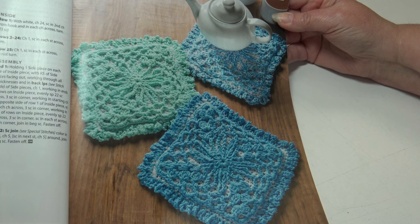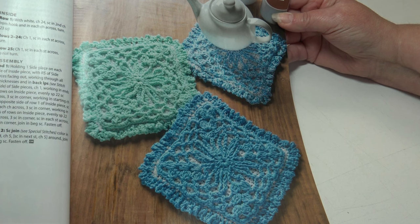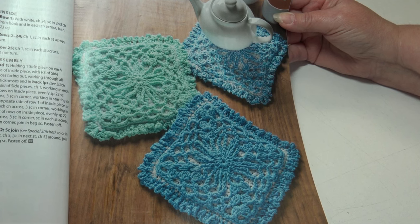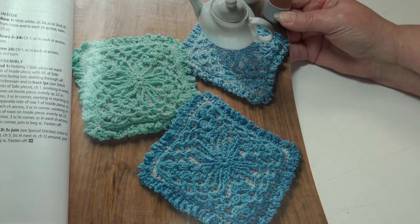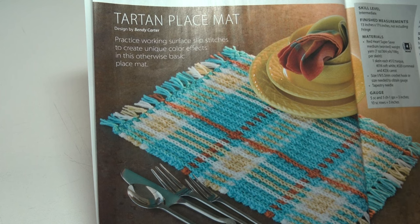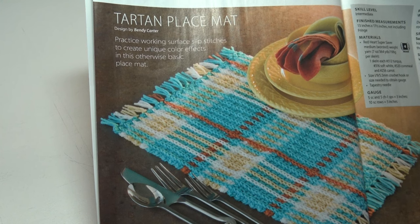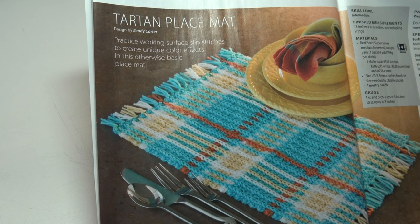The next pattern is the Triple Thick Pot Holder — three separate layers stitched in cotton yarn are joined together to create an extra thick, generously sized pot holder that helps ensure safe handling of hot dishes. This is an intermediate skill level and the finished measurements are 10 inches square. Next is the Tartan Placemat — practice work surface slip stitches to create unique color effects in this otherwise basic placemat. It's an intermediate skill level and the finished measurements are 13 by 17.5 inches, not including the fringe.